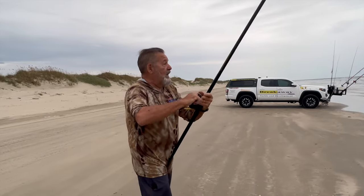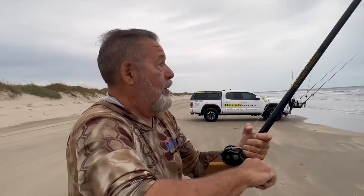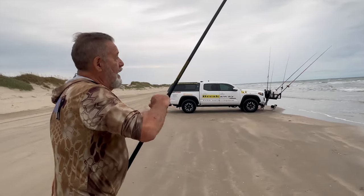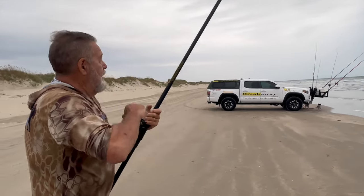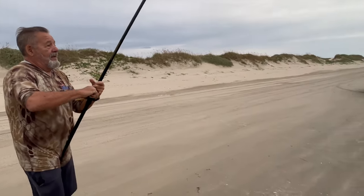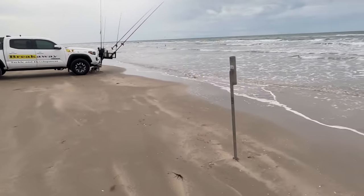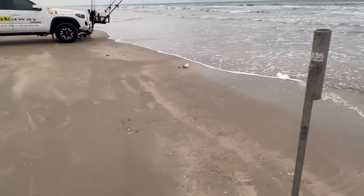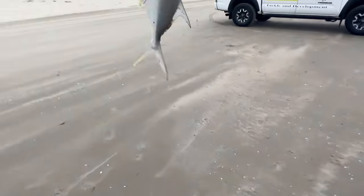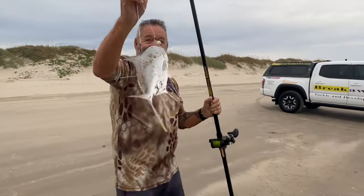You want to catch these pompano because they're wild, yeah. Long rods, aerodynamics — that's got to be a pompano running hard. Yeah it is, it's a pompano. Mine's bigger!